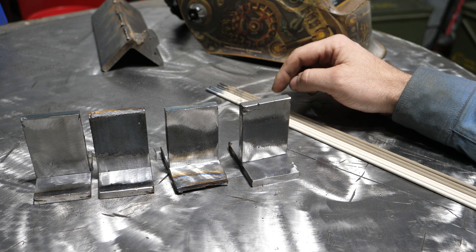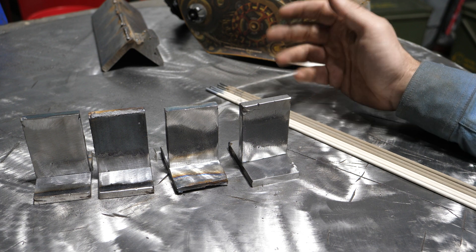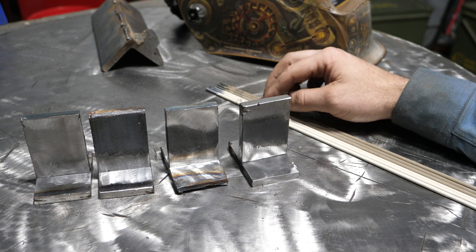A lot of farm stuff is made out of hardened steel, or heat-hardenable or alloy steel for wear resistance. And these are not the rods you want to be using to weld that — but that's a whole other topic.